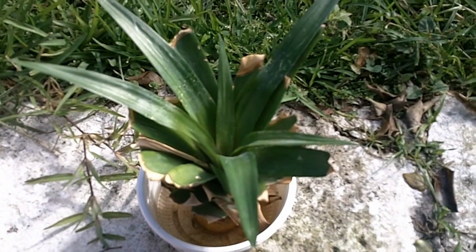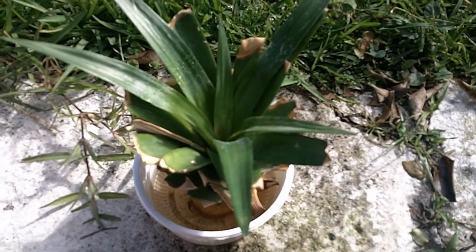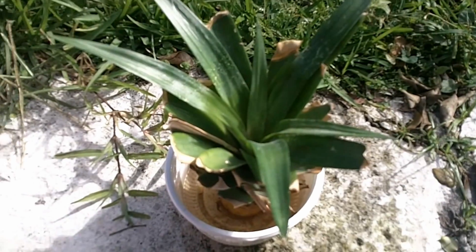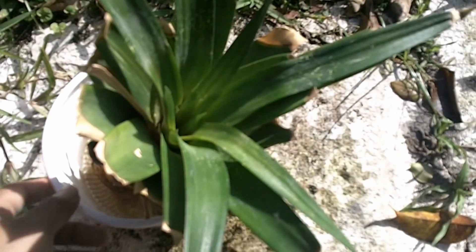So here is my pineapple plant. I decided to do the recording outside where there is natural light so hopefully you can see it better, and I'm also using an HD feature on this camera for this portion of the video, so hopefully that helps you get a better look at this plant.